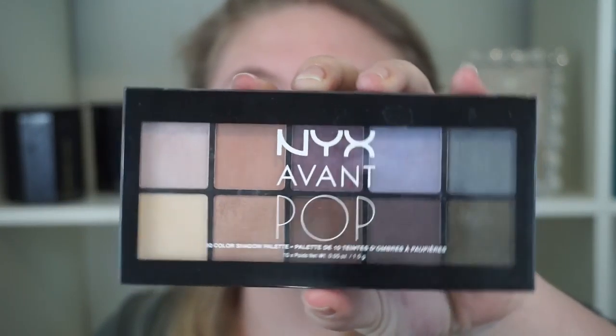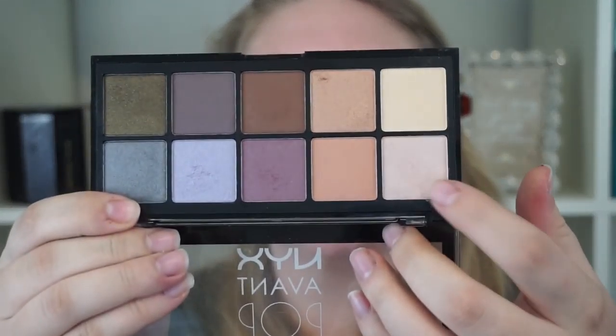I'm going to go in with this NYX Avant Pop palette and pick up this shade here. I'm just going to take any kind of shadow brush and put that on the inner corner.